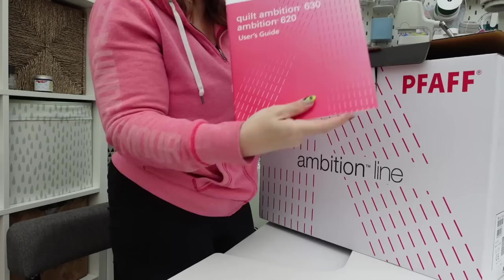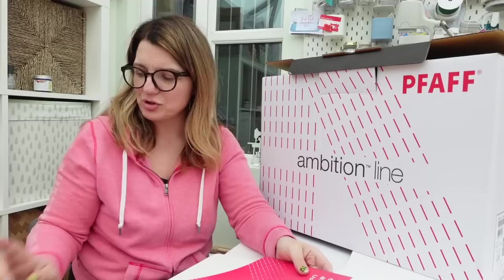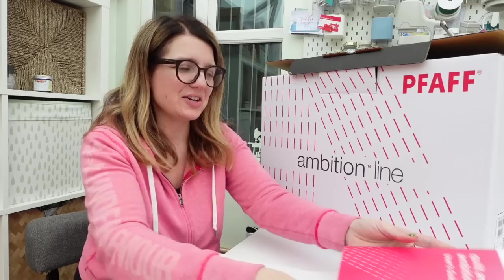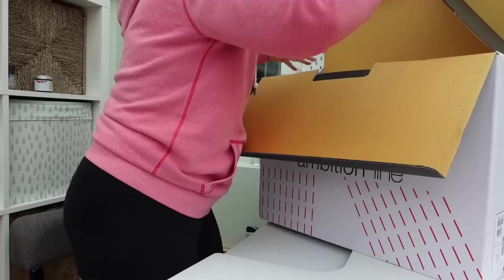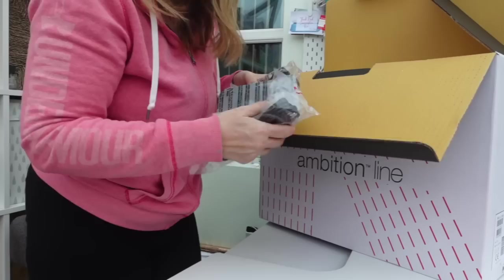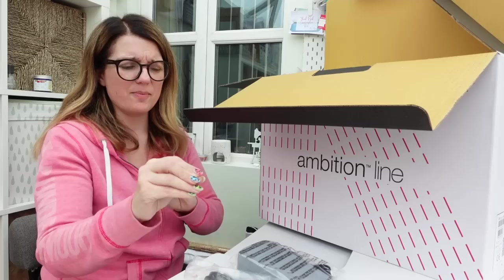Without further ado, let's open it! First out of the box is the instructions — a nice manual. I am an instructions girl; I used my instructions book loads on my Brother machine. I'm very structured like that and I like to read the instructions. Next out of the box is your power cord, and then the foot pedal — it's a separate wire and separate power cord, which is great. With my overlocker they're combined and it's annoying because they all go into the same plug and it's difficult to set up the wires for my configuration.